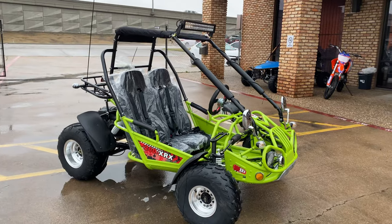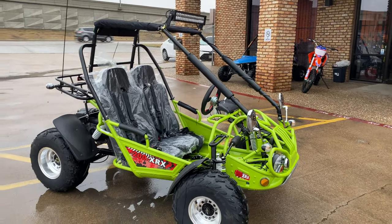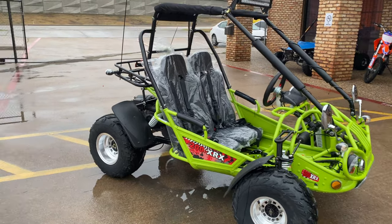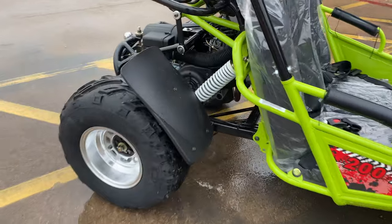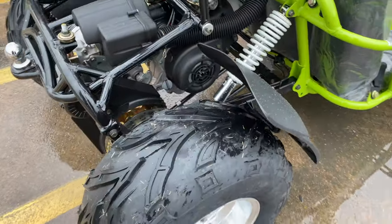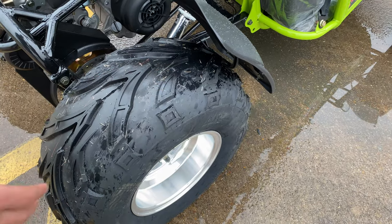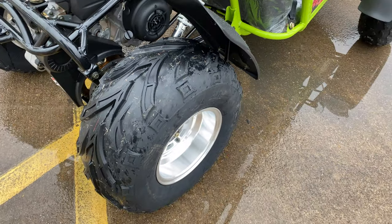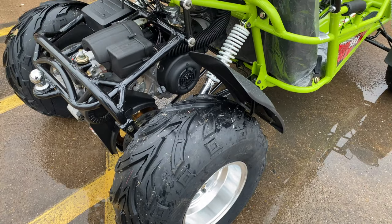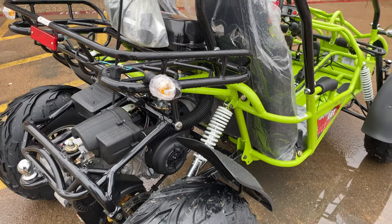One thing I really like about this go-kart — look at that back wheel. You might not be able to see it through the video, but this back wheel — usually all of our go-karts, even our 200s, don't have wheels like this. This is a pretty big, thick tire, so that allows you to grip onto the dirt or wherever you're riding. And this thing can pull — once you get going on it, you can feel the torque.